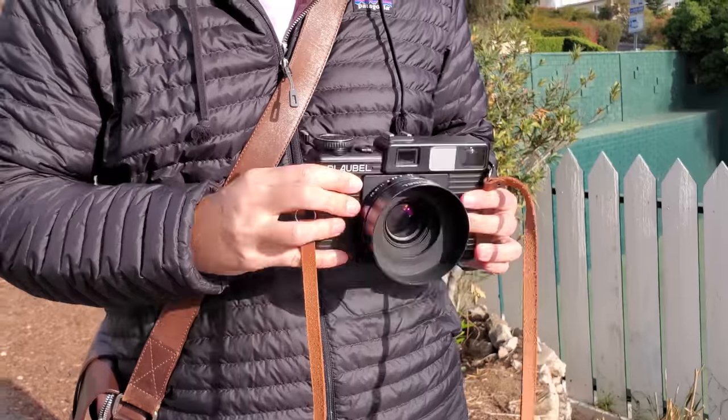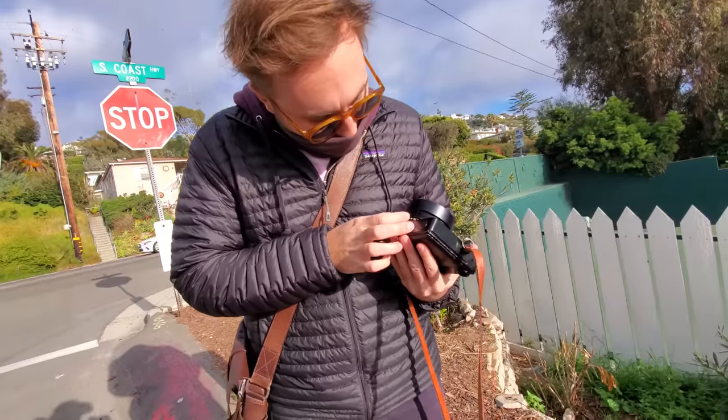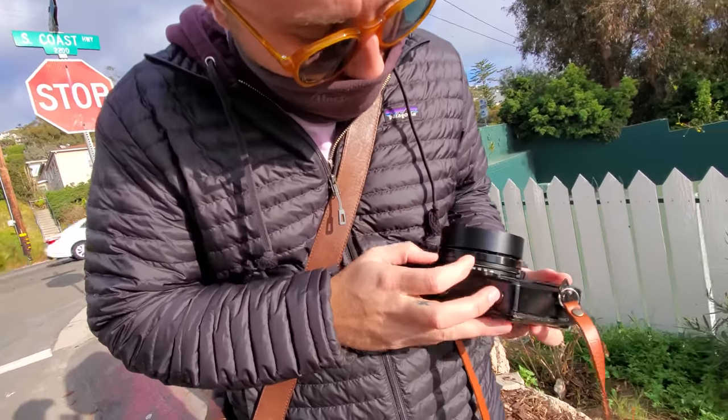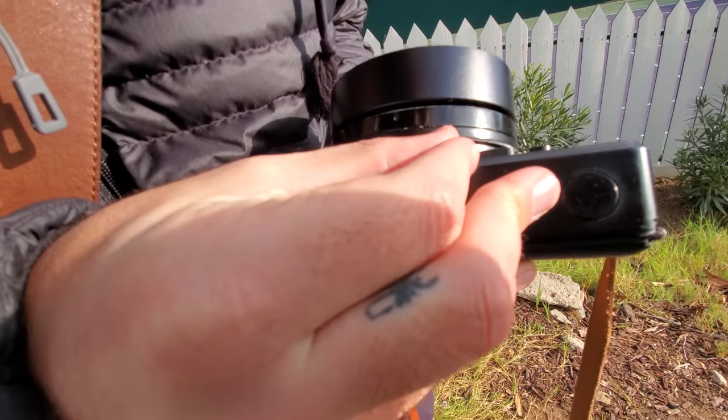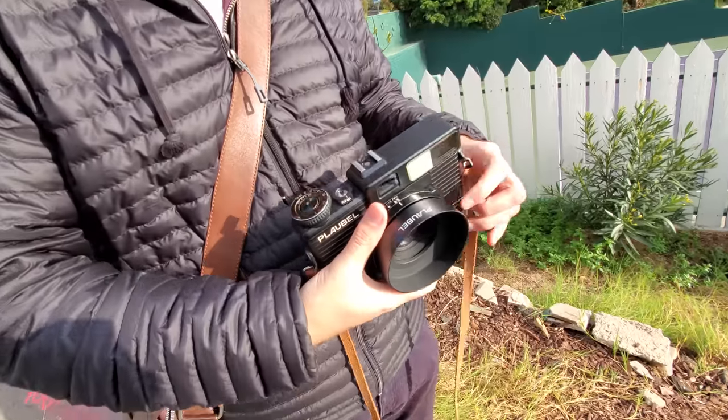So speaking of loading the camera, I think the biggest pain in the ass with this thing is changing the ISO selector for the light meter. It's under the lens, and it's not particularly indented, so you kind of have to use your nail and force it to move sometimes.